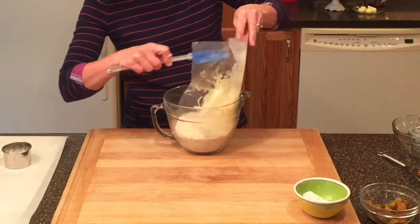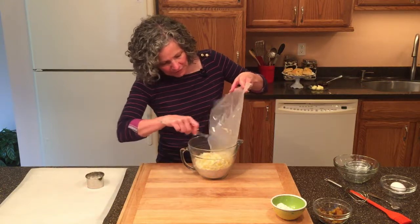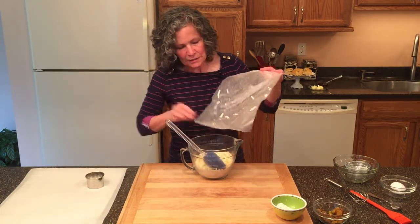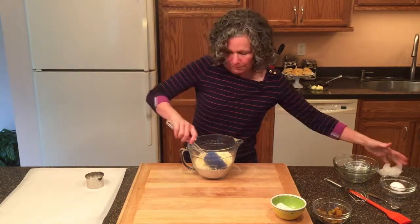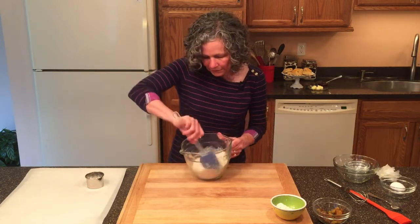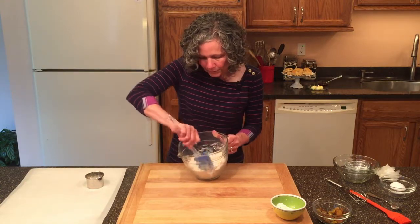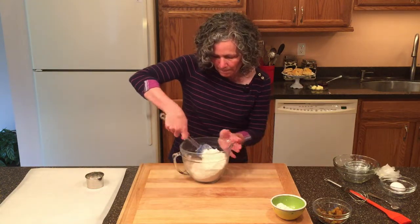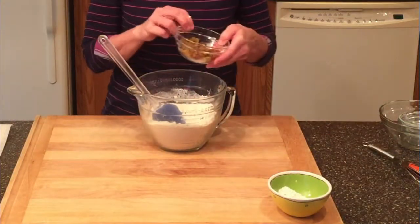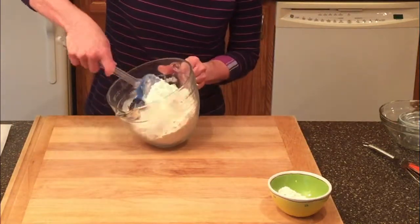Now we'll put in our butter — five tablespoons of frozen butter. Because I grated this butter and put it in the freezer, it's just the right size. I don't need to cut it in or work it, I just need to mix it with the flour mixture and make sure all the pieces of butter get coated. That cold butter, before it melts, will create a little steam and make nice little pockets in our scones. Now I'm going to add one half cup of golden raisins, making sure the raisins get covered by the flour mixture so they don't sink to the bottom.